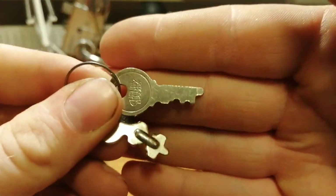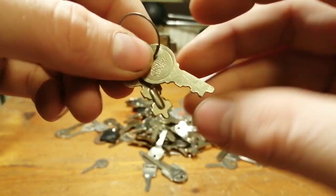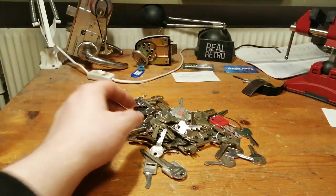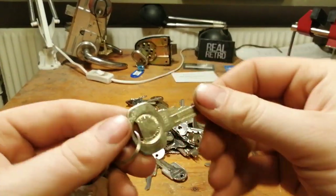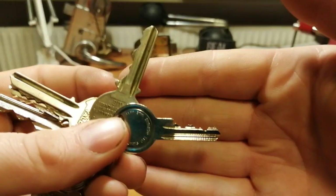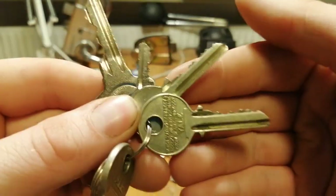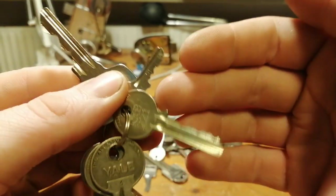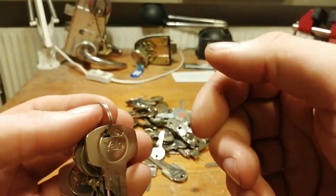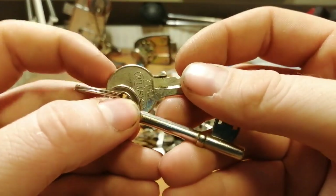Cheney — I think it's pronounced — Cheney, made in England. Then we have some Yale keys, both new and old. Cheney, made in England. Then we have a pin tumbler key.